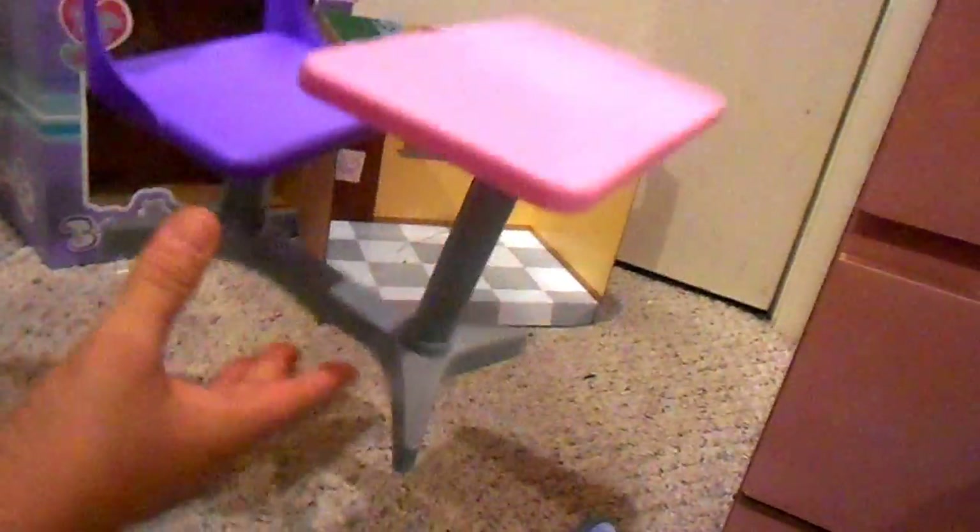And here is Marisol — she's going to help us out. So this is definitely very, very flimsy and plasticky. It is all one piece, so you don't have to put it together or anything. Let's go ahead and stick Marisol in there and see how she sits.